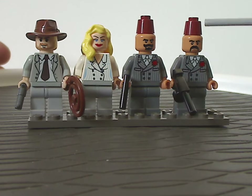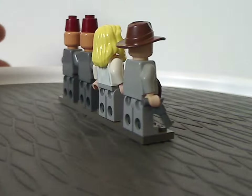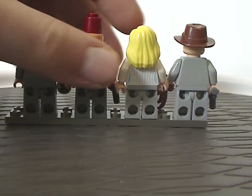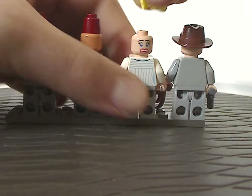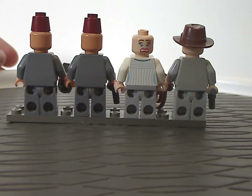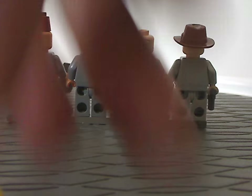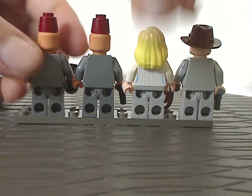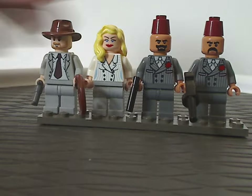And that is for the back sides of each thing — only Elsa has a double-sided face and back torso printing, same as Marion Ravenwood. So that's about it with these minifigs.